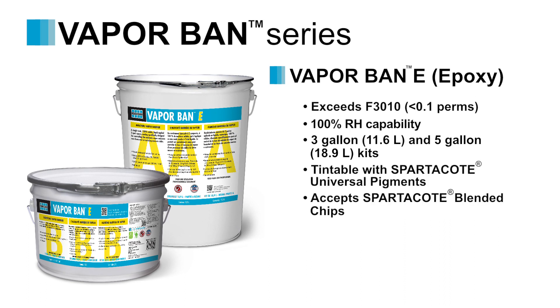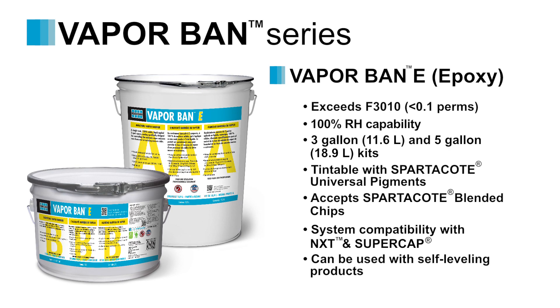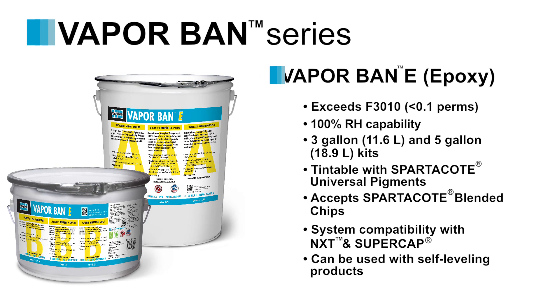VaporBan E can be used with Spartacoat resinous coating systems for an array of finishes. It also offers system compatibility with our NXT and Supercap self-leveling products when used with a primer.